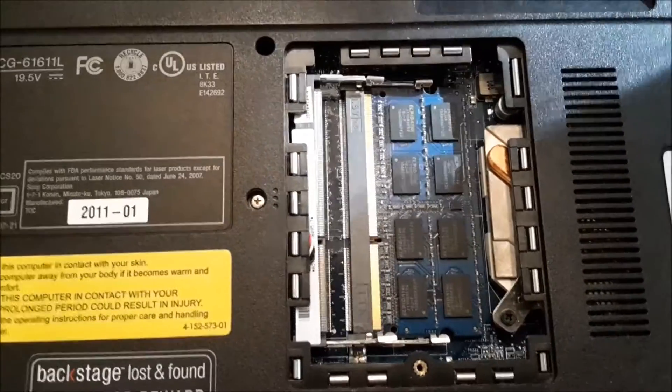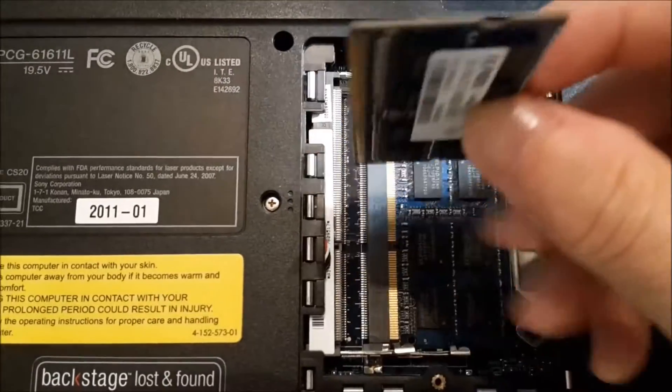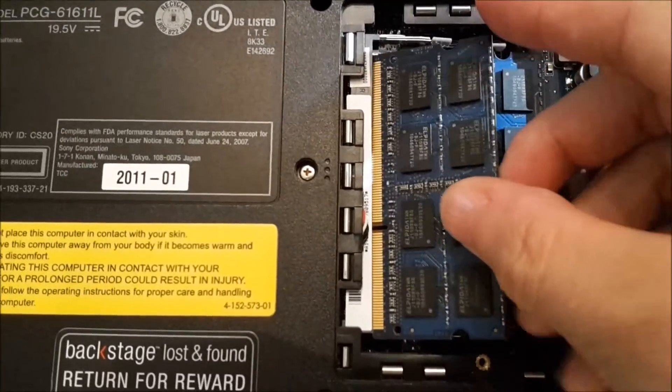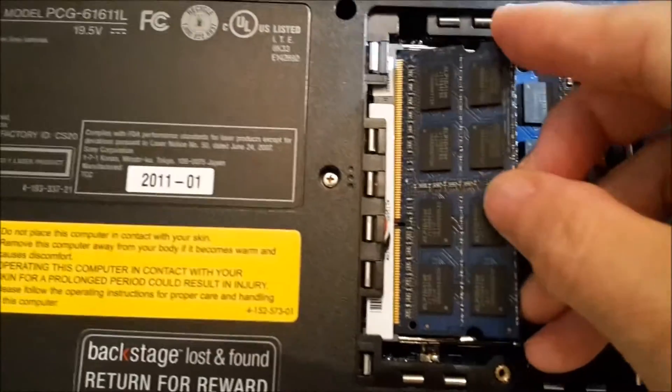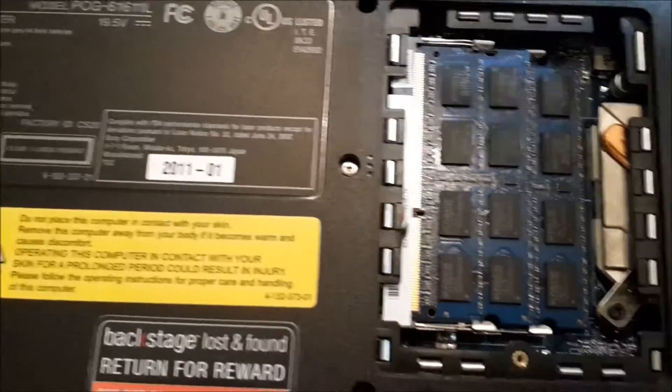I put one inside already and now putting another one. Make sure that it goes to the right place, and then you hear the click.